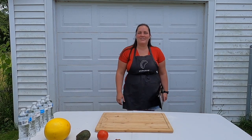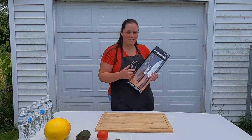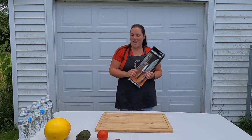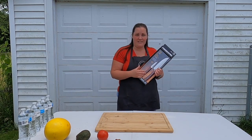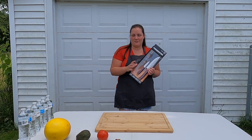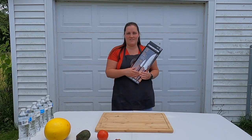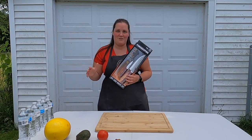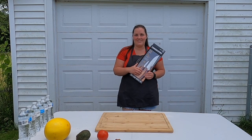I went out today and bought some Forged in Fire knives, which are supposed to be as strong as what they use on their show. We have some different things to try and cut. The paring knife is supposed to be able to cut super fine and super thin, so we're going to try that with a tomato and a grate. Then we're going to use the chef's knife to cut the avocado and the melon, and see how many water bottles we can cut through.